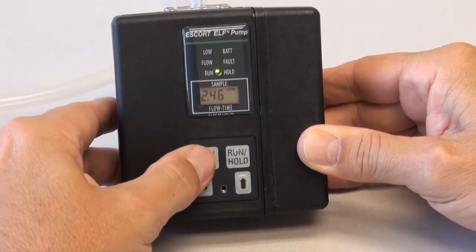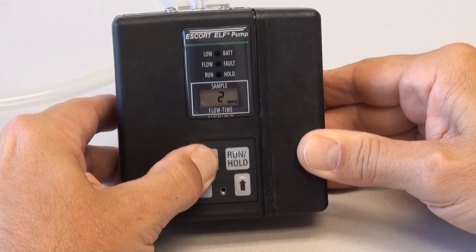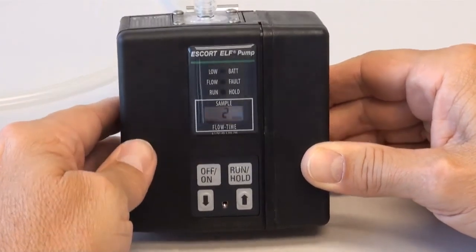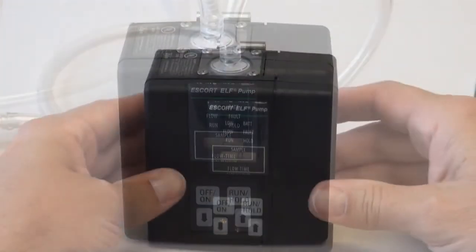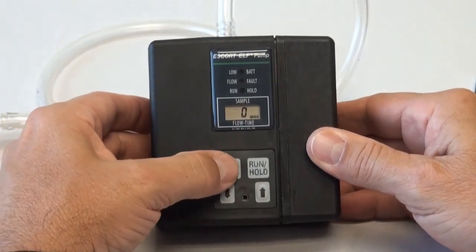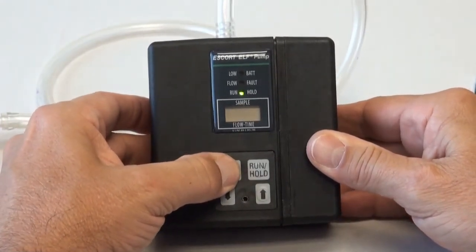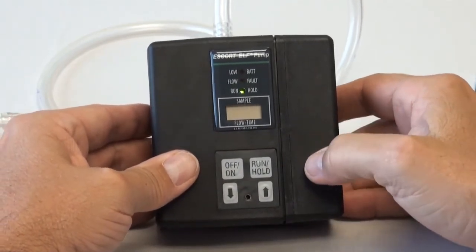Because the Escort Elf has an internal secondary calibration, the pump will only need to be calibrated to a primary standard once a month, or for coal mine dust sampling, MSHA requires recalibration every 200 hours. When you next turn on the pump, the total operation hours has been reset to zero and is displayed during the initial self-check sequence when the pump is turned on.